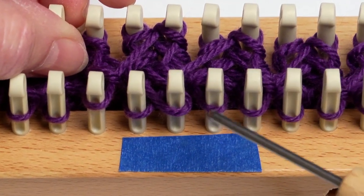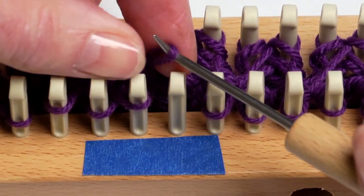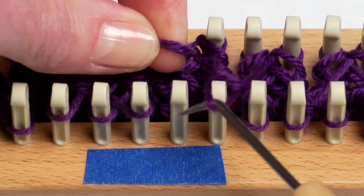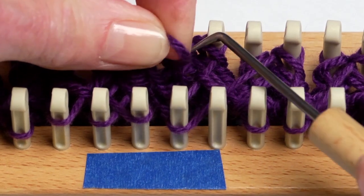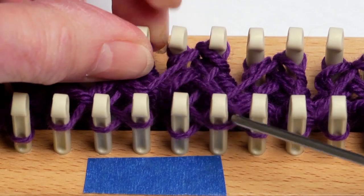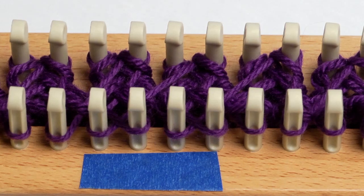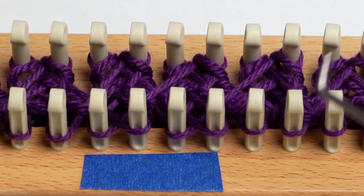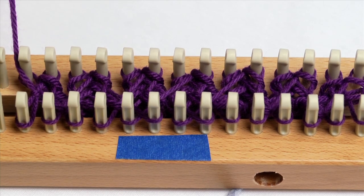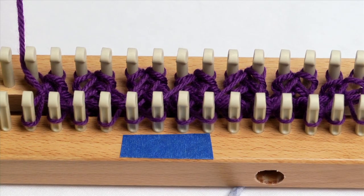Now I'm going to do the same thing to my second rib — lift that first loop off, hold it, pick up the second, bring it over to my first peg, and then take the first one and put it on the second peg. There the cable twist is completed, and I'm ready to just weave again in my rib stitch right over top of that cable twist. I'm going to do two rows — you might want to do three — there are lots of different versions of the cable. Then just complete those rows and do another cable twist.